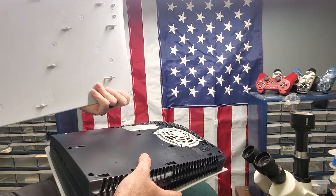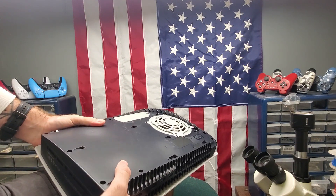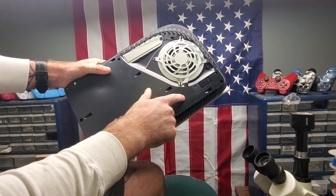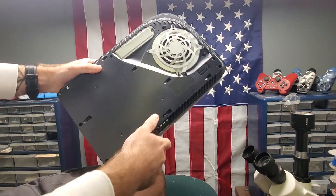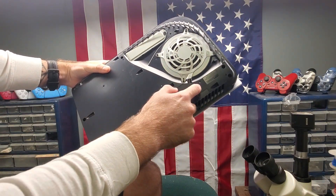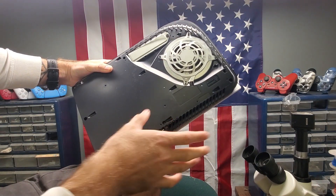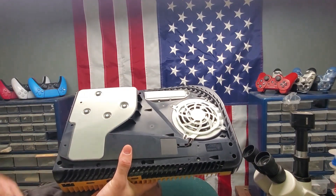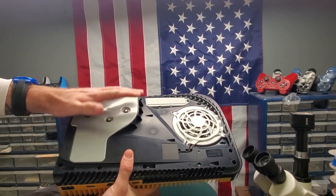I'm not going to open this entire console and show you everything, but I will tell you that you can tell if you have one of the first models or one of the newer models by this little piece of tape here — really simple, something you can look out for without having to look up all the numbers on the bottom. If it's a digital version, this little piece of tape is going to be a square. If it's a disc version, it'll also be a square, and I have another console to show you. As you can see, this little piece of tape here is a square — this is one of the newer disc versions.